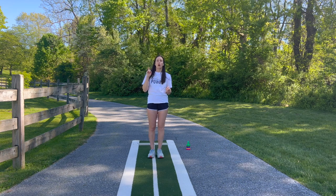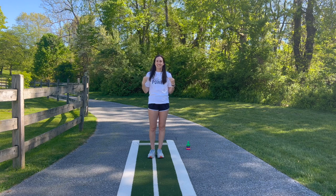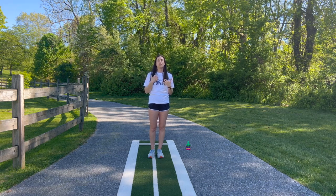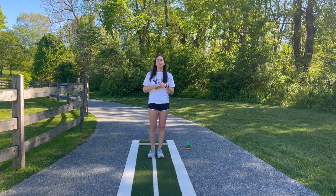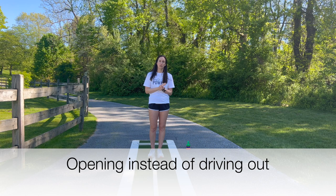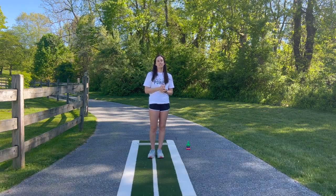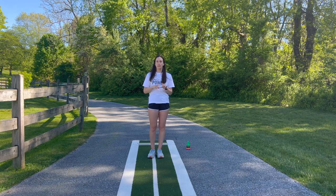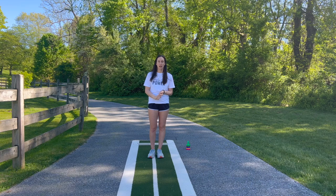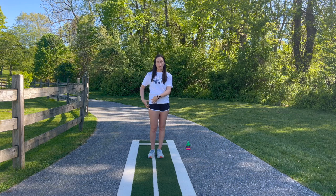One of the biggest and most common issues — and literally any time I see a new student or do a new video analysis on FastPitch Power Plus I see this — is opening the body too early off the rubber. I would say that 99.9% of the time this is the leading cause of leaping, crow hopping, and drag foot collapse.